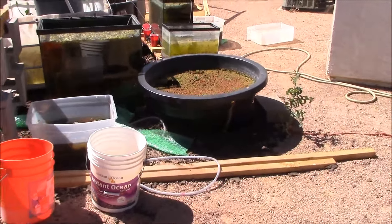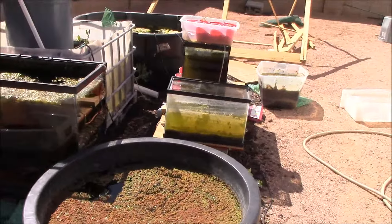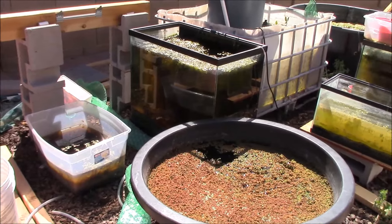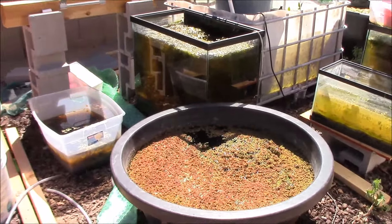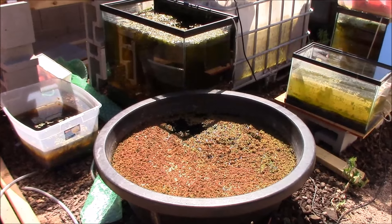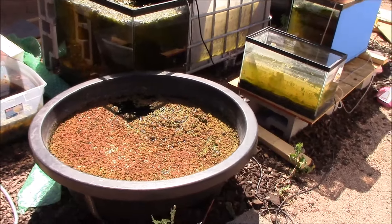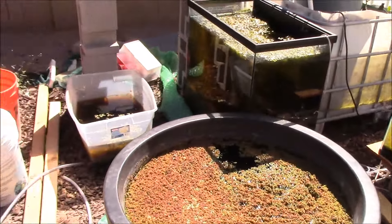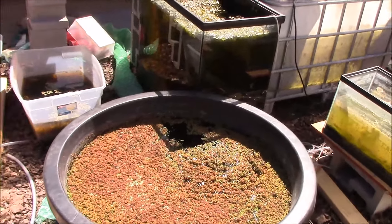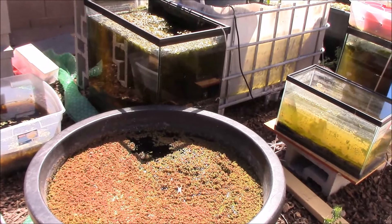Good morning everybody, Mike here from Arizona. Just wanted to give everybody an update - my greenhouse that I ordered is on back order. However, it is a lot larger than the one I originally had. The one I had was about 10 to 12 feet in length by 7 feet wide and 7 or 8 feet tall. The one I'm ordering is 20 feet in length and 10 feet wide, so quite a bit more space, which is good. I'm probably going to rearrange some stuff, maybe go with more stock tanks.